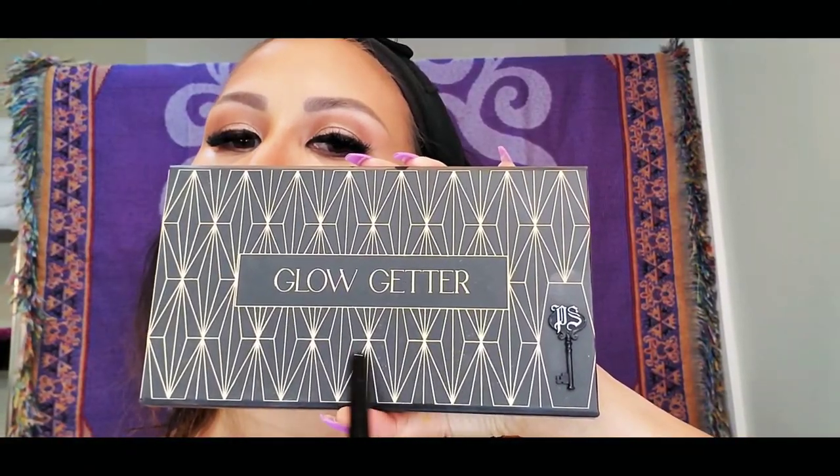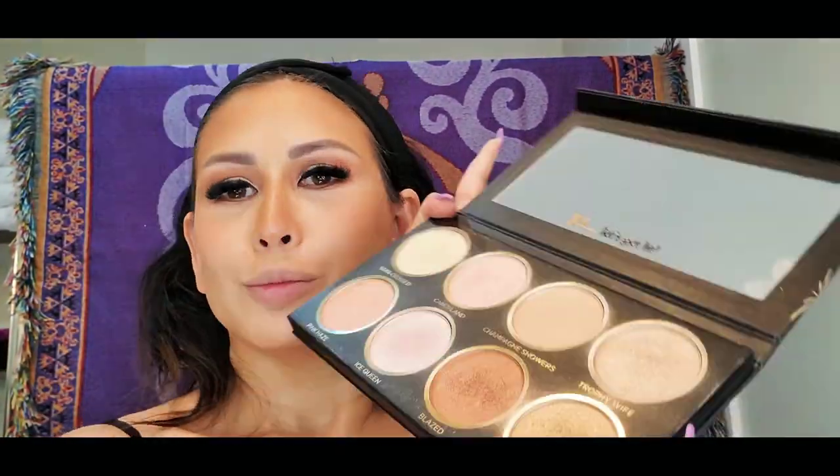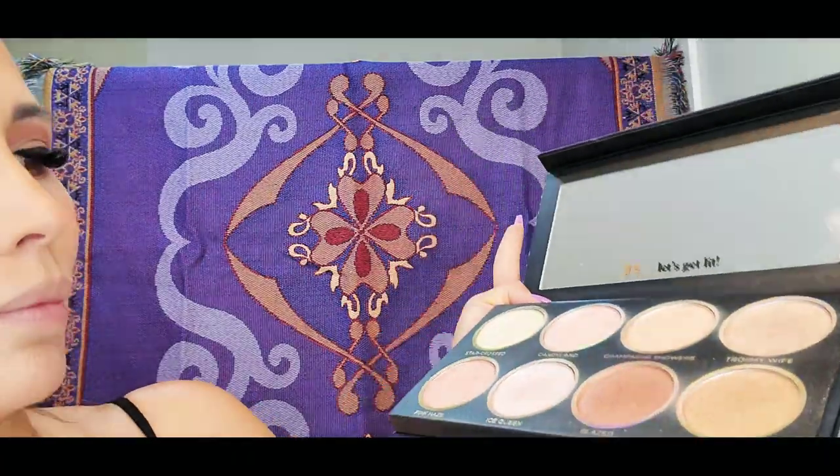For my highlight, I am using my favorite Glow Getter Highlight. Before I apply it, I dab some oil onto my face with a beauty blender. I use oil so that my highlighter sticks a little bit more and lasts longer — typically if I just use the highlighter on its own, it's almost gone in a few hours. But when I use oil as a base, it lasts a little bit longer.